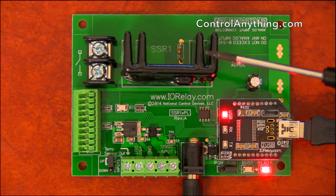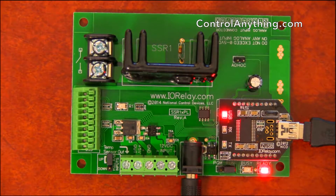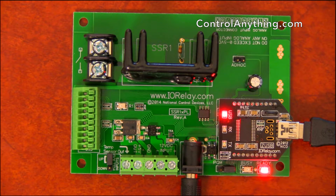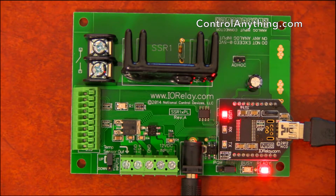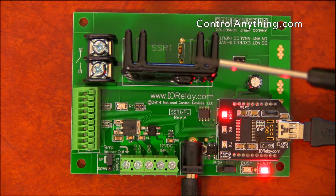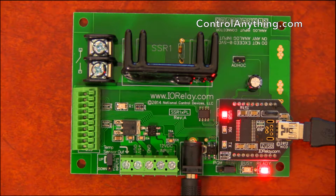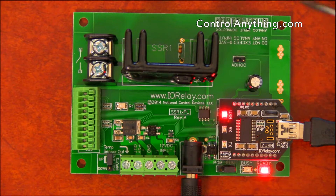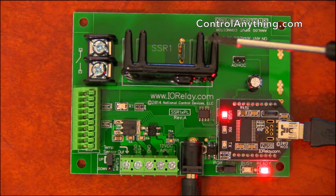Also keep in mind that solid-state relays have a minimum current that they can switch on and off. These two connections are used to connect external loads for solid-state control. So let's say we have a 100-watt light bulb connected through here — this solid-state relay can turn on and off the 100-watt light bulb. What it can't do, though, is turn on and off a 1-watt light bulb, because a 1-watt light bulb does not pull enough current through the AC mains for the solid-state relay to switch.